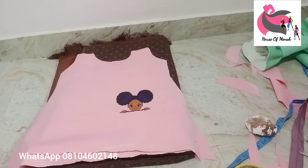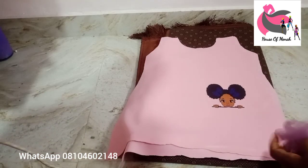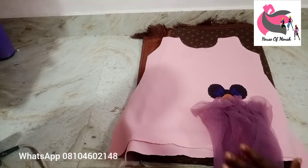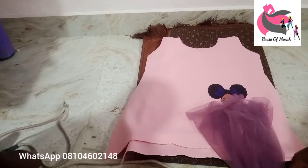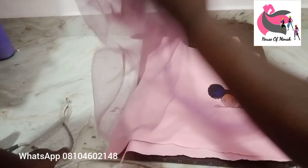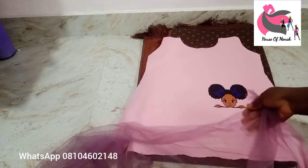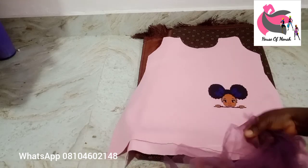I'm about to take it to the sewing machine. When sewing, turn the fabric inside out — the inside faces the other part — then sew it down. For the net, do a little pleating, then take it to the sewing machine and sew that part. Arrange it well, take it to the machine and sew it down.